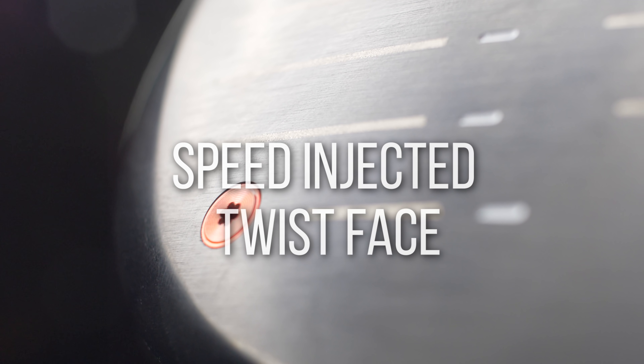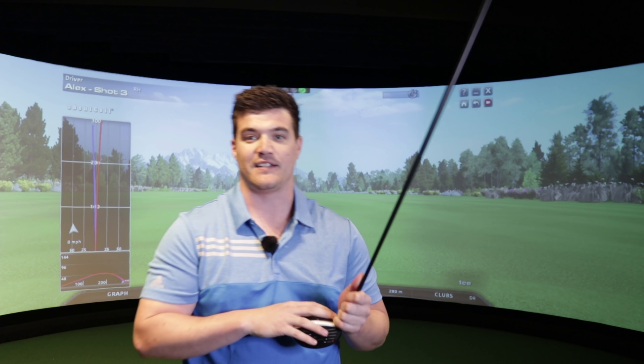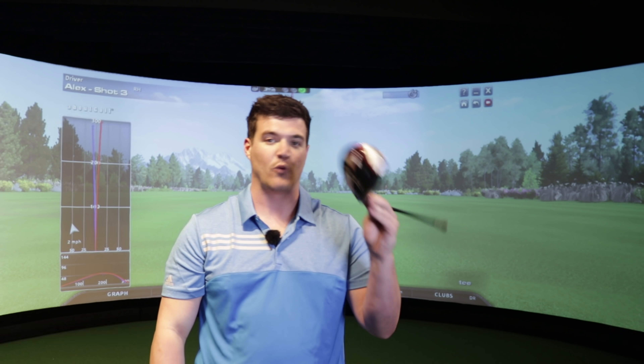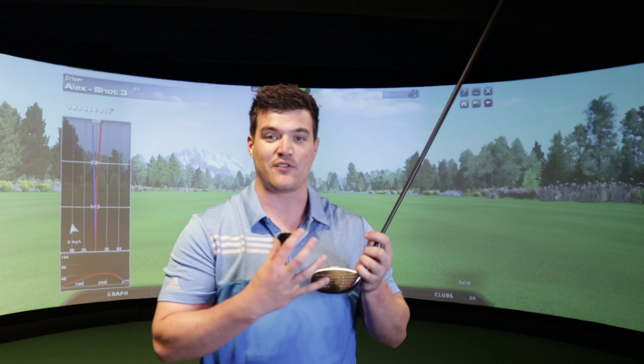So these screws are actually holding in tuning resin - they're here for very good reason. In TaylorMade terms, they call it tuning resin. Without this tuning resin, this driver would in fact be illegal - it's that quick. This tuning resin has tuned the driver. Each individual driver is tuned to maximize COR. We are at the absolute peak of COR - we can't have any more.